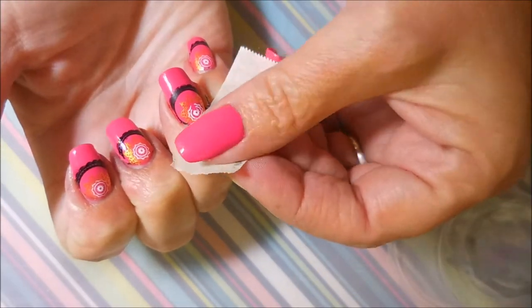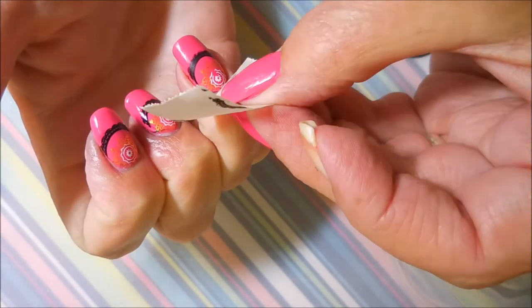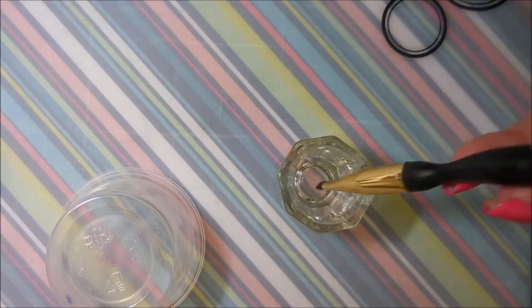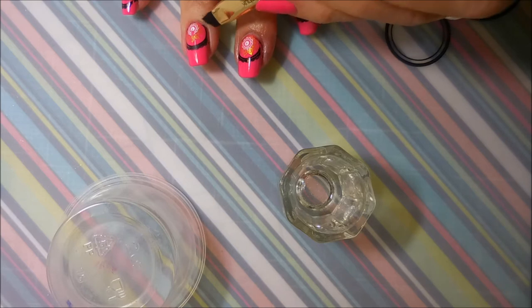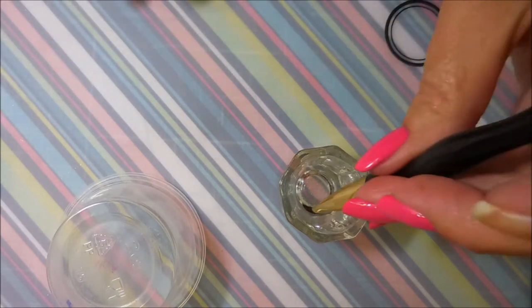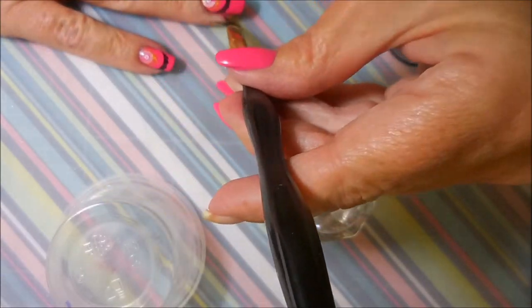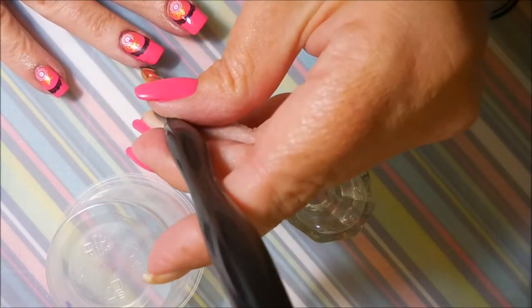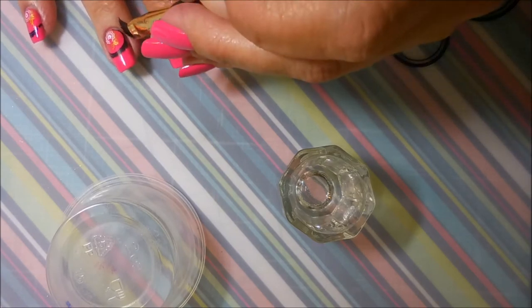I've done all my nails and I'm going to go in with a piece of tape and just try to clean up as much of the excess as I can. It just makes it so much easier. I'm going to go in now with my acetone and my cleanup brush and just tidy it up just a little bit — not a whole lot, just a little bit. The tape got most of it. When I get to clean it up, I get serious.